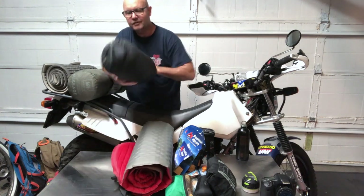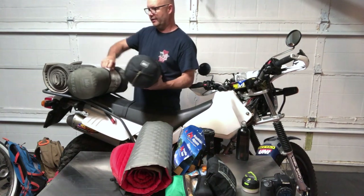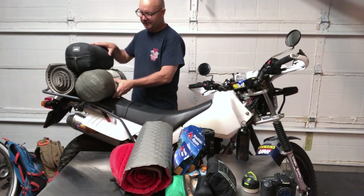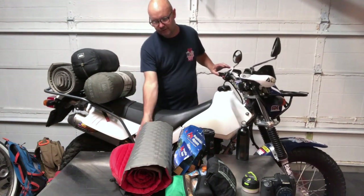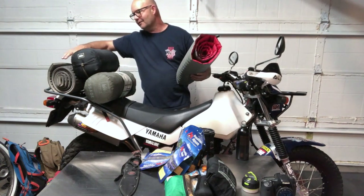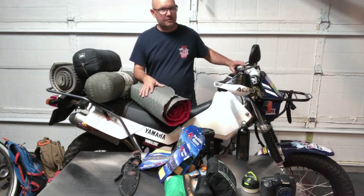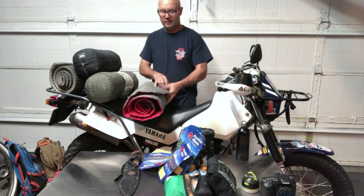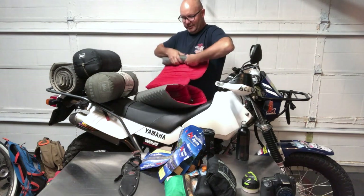I also have an REI sleeping bag that went here on the rear rack. The other item I carried — because I'm getting old and my bones are getting old — is an additional sleeping pad: a Therm-a-Rest Pro-Lite. It's really thin, really lightweight, and packs up very small.